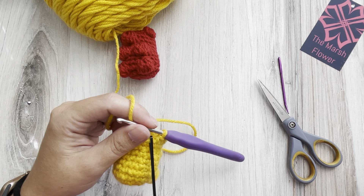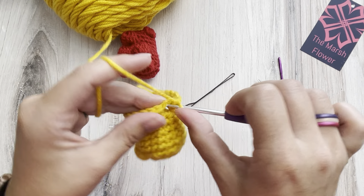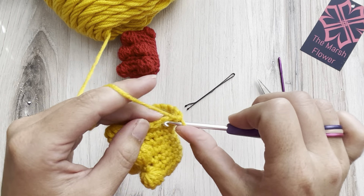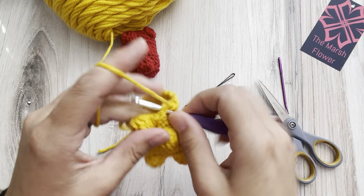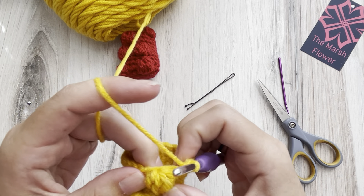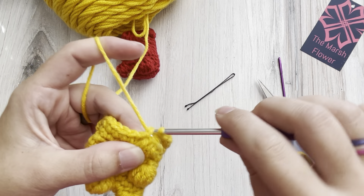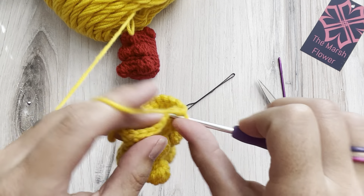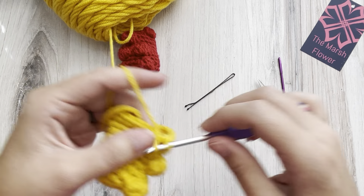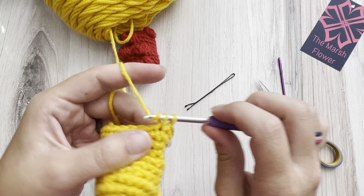For our next row we're just going to have 18 single crochets all the way around. Remember we've got two stitches up by the bobble, so skip one of those. Count all the way around to 18 and then we'll do the ears and be done.